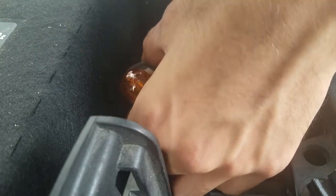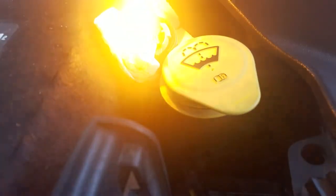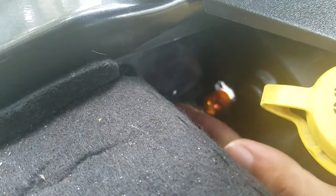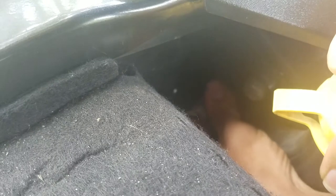You just click it in like that, and then what I like to do before I put it back in — as you can see, it's working really good. Now we just stick it back in the hole, twist it till it seats, and then twist it to the right until it locks in.